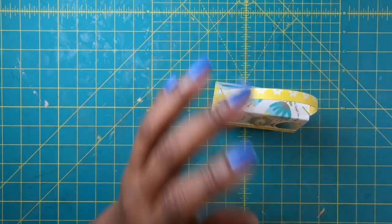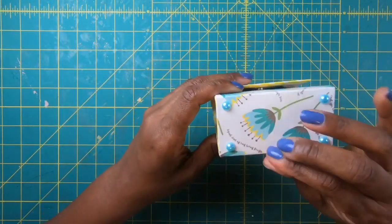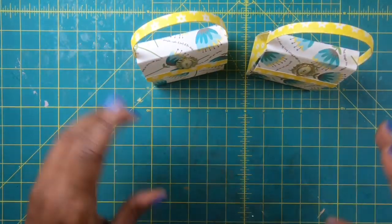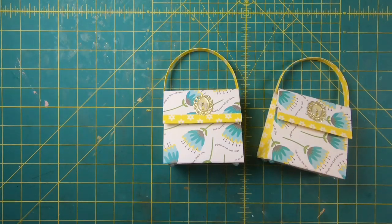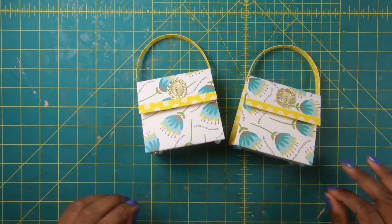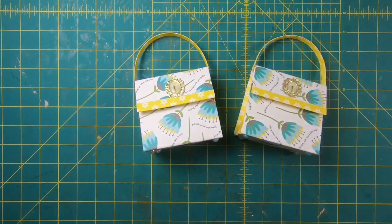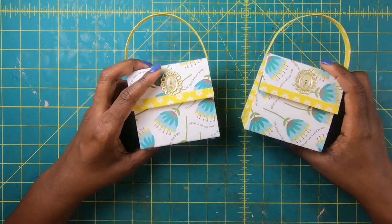Once you close your purse you can come back and shape the handle however you want. I've added flat-back pearls to the bottom for feet using wet glue. You can embellish this as much or as little as you want — I went with a minimalist look on this one, but you can dress it up to the nines if you want because it is a gorgeous little gift card purse, perfect for any occasion — gift cards, trinkets, nail polishes, candies, whatever. I hope you've liked this project. Please hit the like button, subscribe to join my online crafting family, have a great day, happy crafting, and we'll chat later — bye!